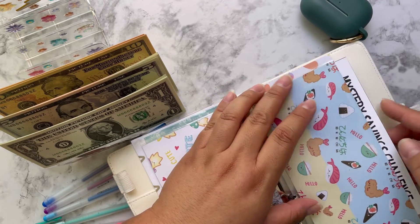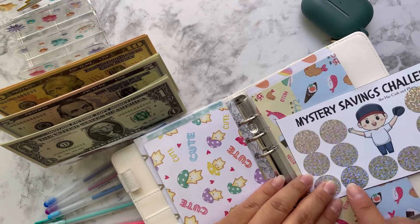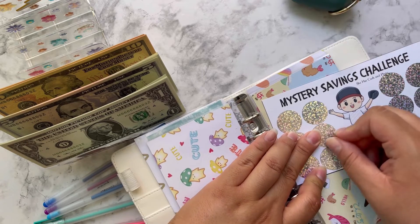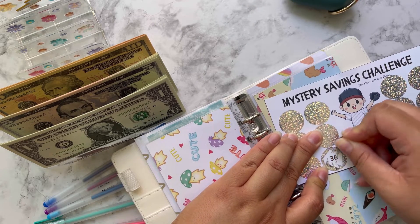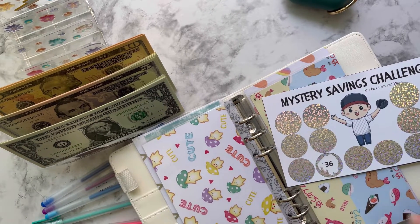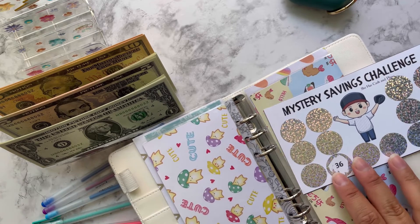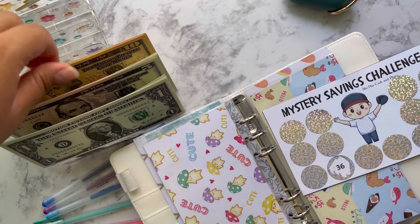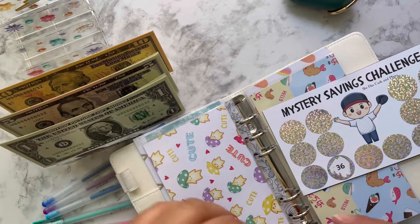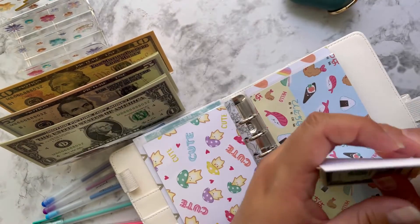Oh, it fits! I can just leave it like that. I'm going to randomly choose — I'll choose this one. Yeah, $36 bucks! She actually did ask me what denominations I wanted and I told her I wanted a little bit higher denominations because I'm trying to save a little bit more. So $36: 35, 36. This is so cute — when my kid saw it he's like, 'Oh, is that for me?' I was like, 'The money will be used for you!'